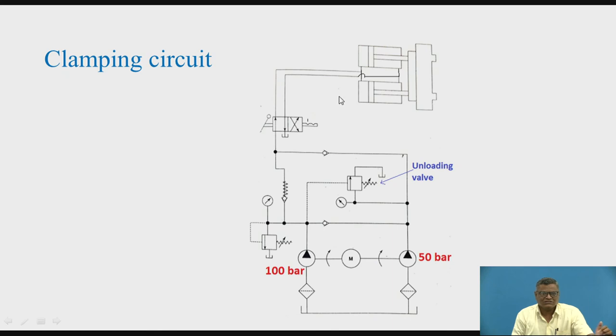Again, during the return stroke — that is, declamping — when we shift the spool, we have supply to the rod end of the two cylinders. The piston comes backward in a faster manner because again the discharge from both the 50 bar pump and the 100 bar pump will be utilized, and the pistons return to the original position. So: discharge from 100 bar and 50 bar both are taken initially to cover the approach distance; during clamping, the 100 bar pump develops sufficient pressure on the job and the 50 bar pump discharge is diverted to the tank through the unloading valve; during declamping and return stroke, both pumps supply the rod end for a fast retract.